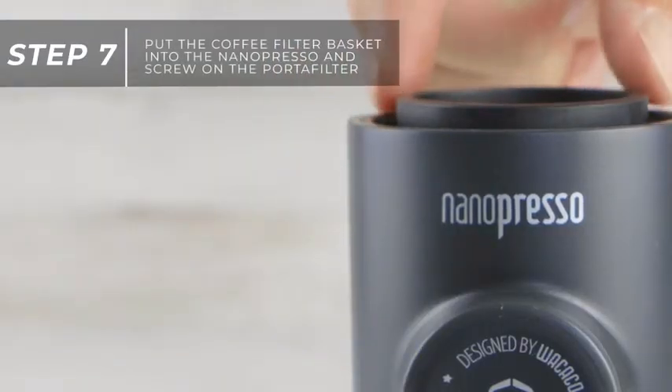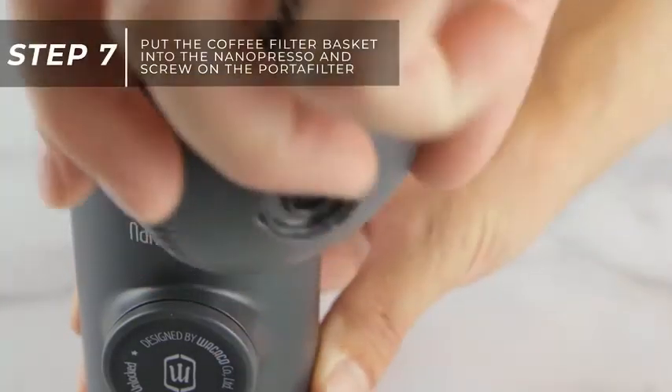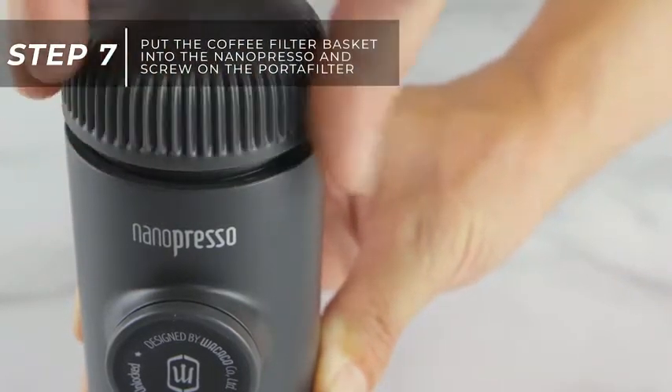Next, put the coffee filter basket into the Nanopresso and screw on the portafilter. Make sure the portafilter is screwed on tight.